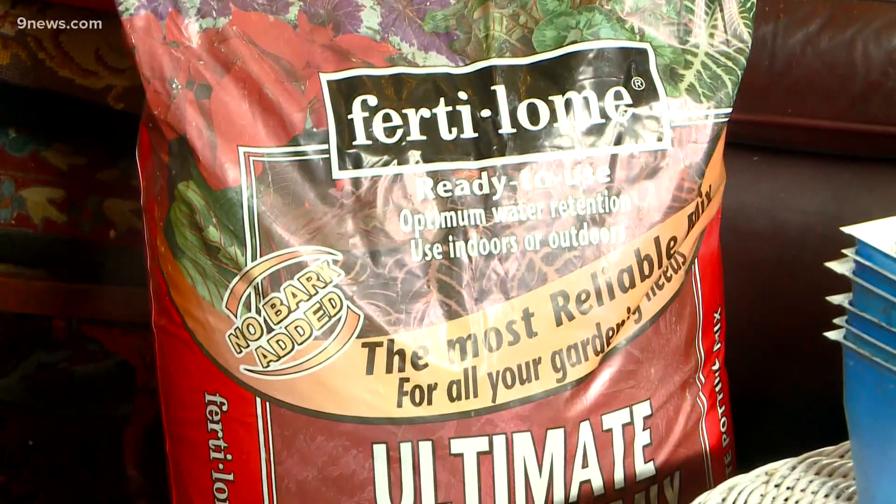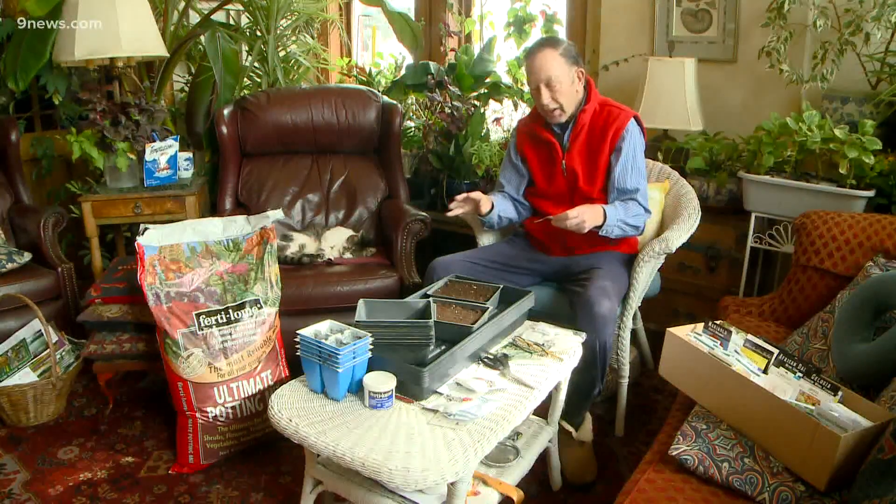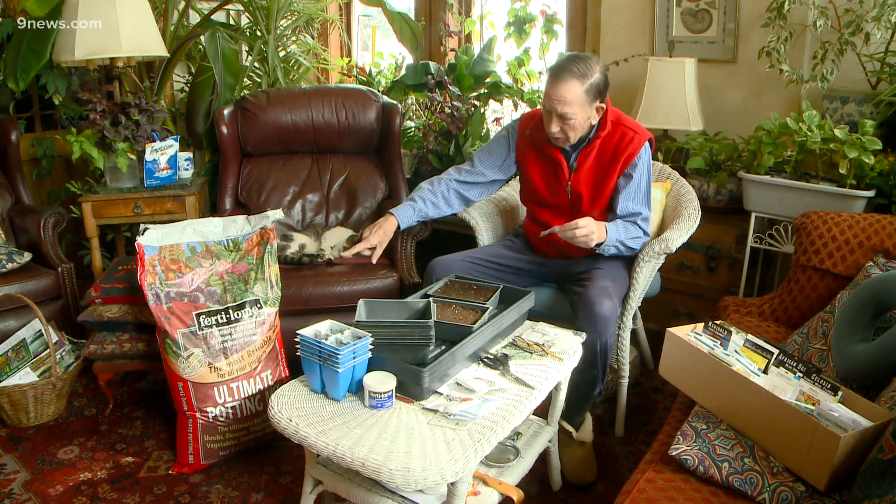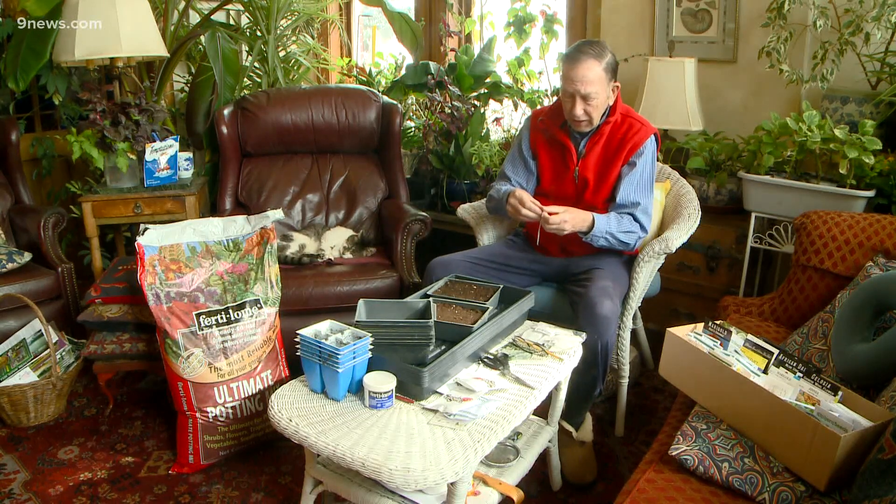I'm just going to press them in and we'll water these from the bottom — cross fingers. It's important to use a potting mix that's really conducive to seed starting. There are seed starting mixtures, but frankly I'm not crazy about them. So far, this is what I like the best.